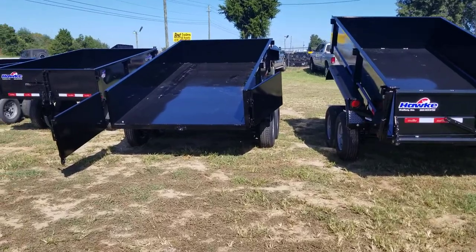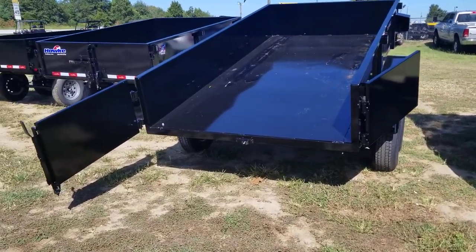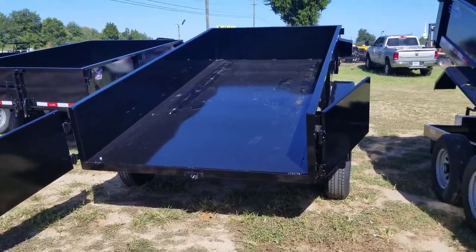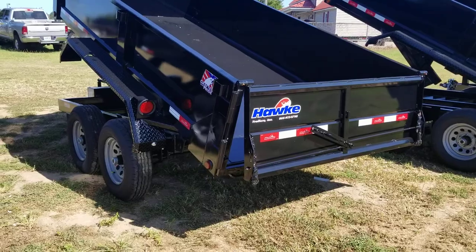Starting with the Cardinal series, the one on the left here, it has the barn door style gate that swings open and latches on the sides. The Hawk series has a two-way opening gate.